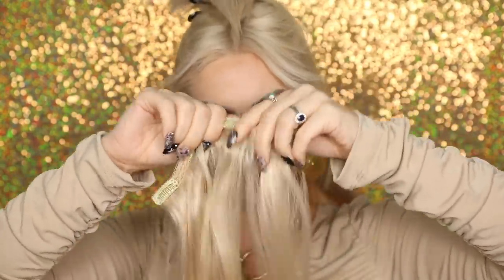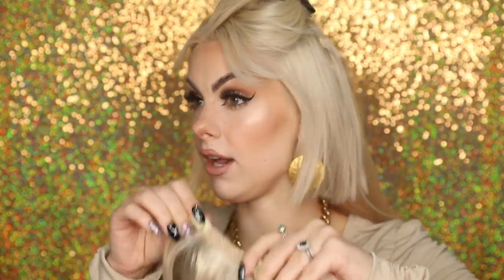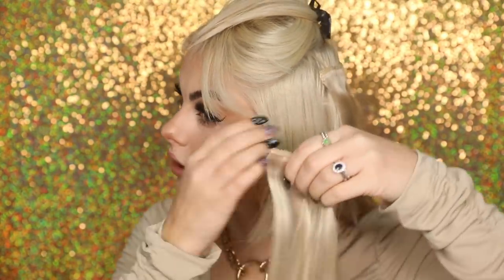Super quick and easy to get these hair extensions in. Going in with a full four-clip section now — get all those clips open. The two middle clips go in first, and you really want to make sure it's gripping onto a nice section of hair. You don't want those extensions slipping out later in the day, but these clips are really great and feel very secure.